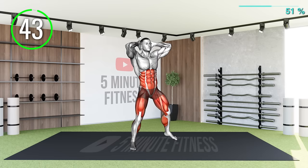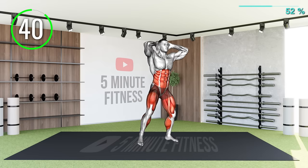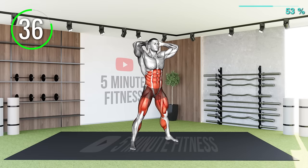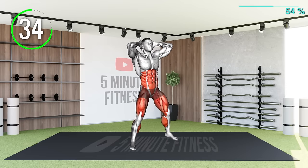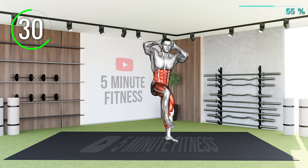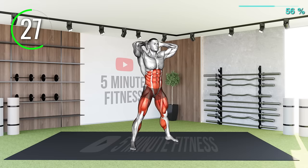Start by putting your hands behind your head or cup your ears. Bring your left knee towards your right elbow to try and touch each other. After your knee touches your elbow, bring your knee down to the ground and raise it up again for you to touch your feet. Repeat for the other leg.